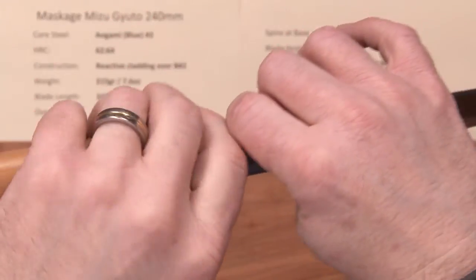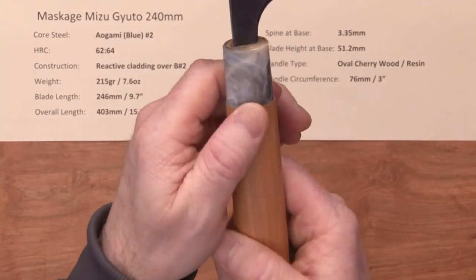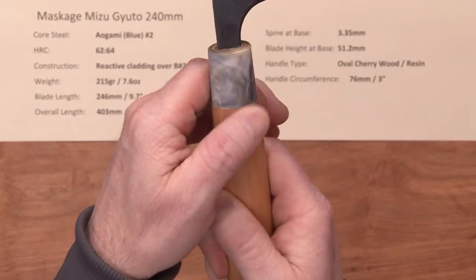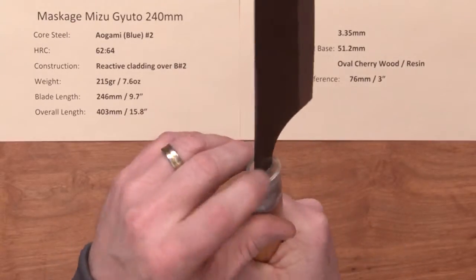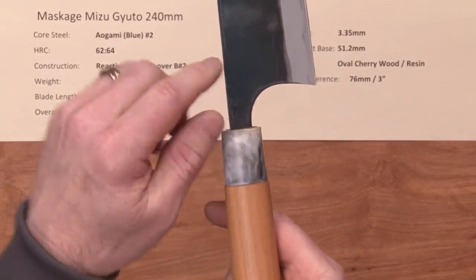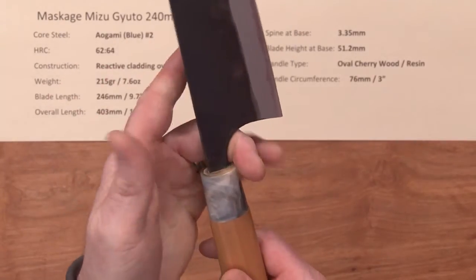The handle type is their oval, ambidextrous cherry wood handle with a resin, kind of plastic resin ferrule. You do have a little bit of a step here, but that's just the construction method. It's got good fit and finish, nicely done at the entry to the tang. One of Masakage's classic styles is this curve to the heel and to the neck with a generous distance, so you can get a nice pinch grip on there and get your finger under there.